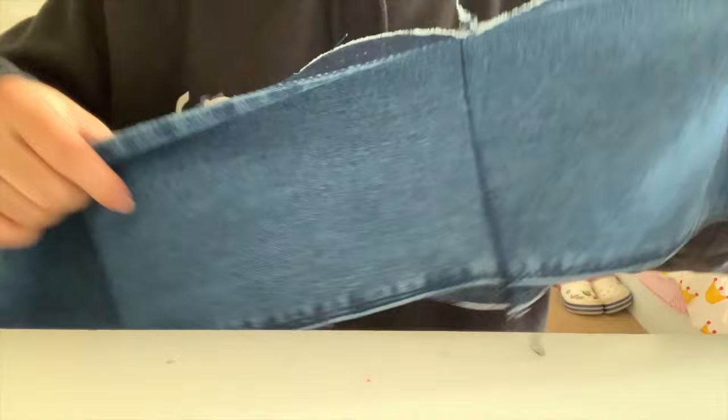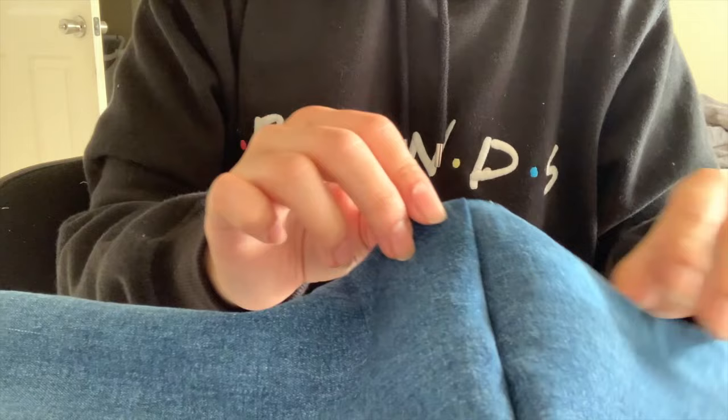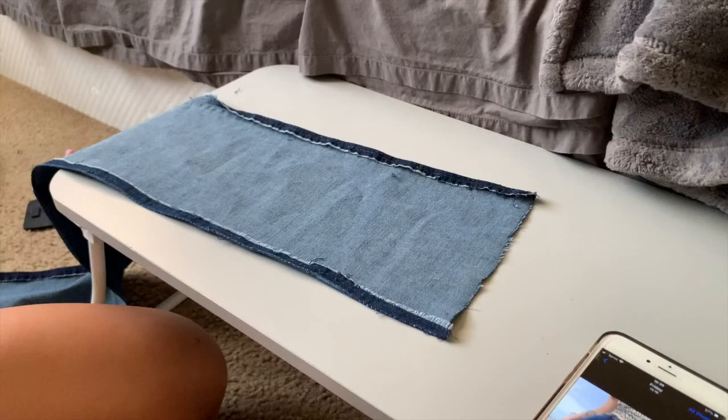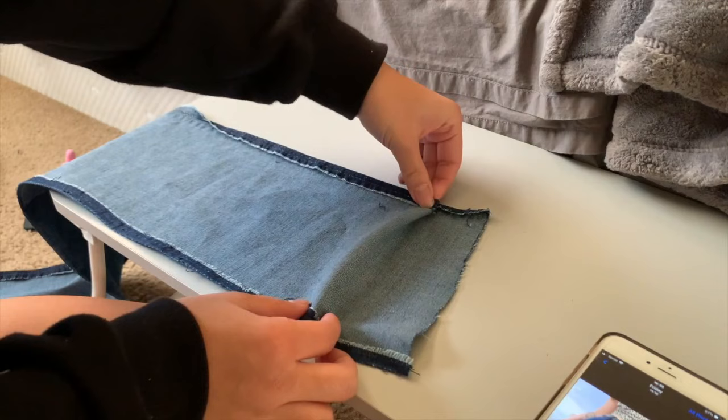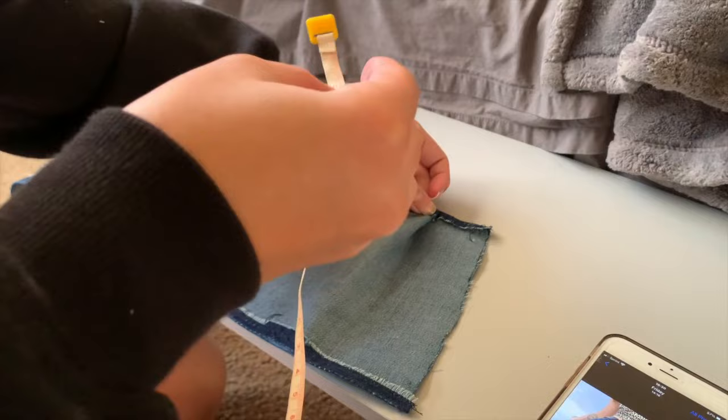So in the end, you should have something looking like this. So now it's time for making the pleats. What I did is every two inches I make a fold. I pinch it, fold it, and take a pin and pin it. I did that all around, but you can do whatever size you want. I decided to do two inches, and I folded them all looking towards the right.